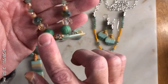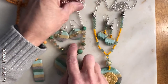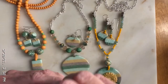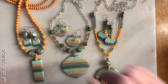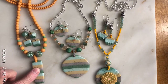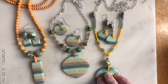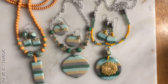Up here — excuse me, no, those are not clay beads. These are clay beads here. Those other ones are stones that I bought from a place called Dakota Stones, and they seem to go well with this necklace. And this one too — this is clay, these are clay, all of this is clay. The earrings are clay of course, and the round pieces are clay.